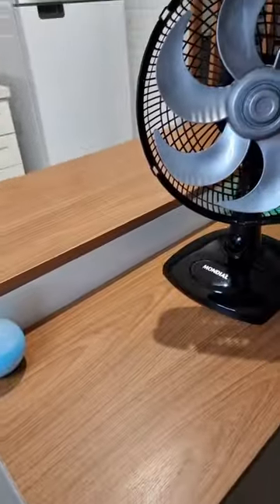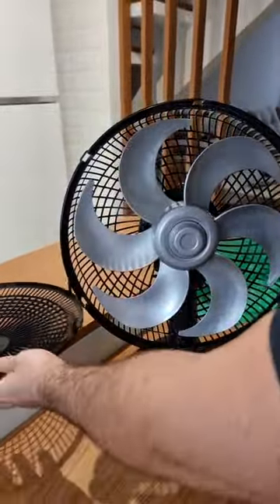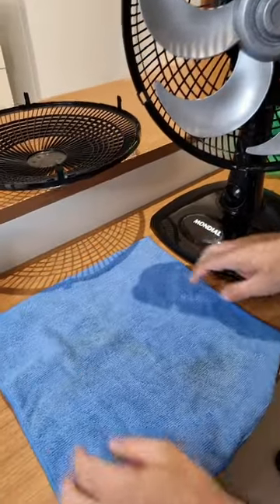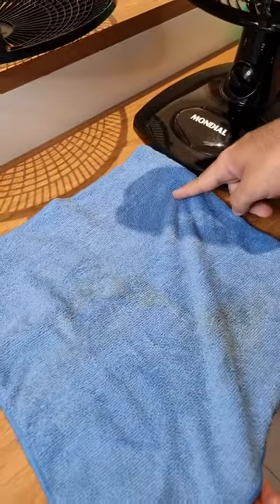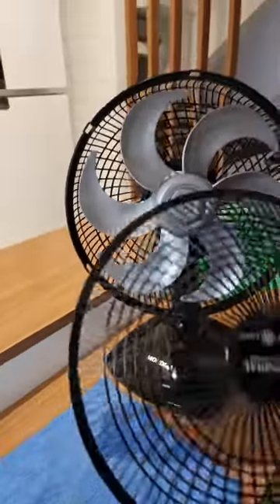Very nice, isn't it? And check this out — look how much dirt we managed to remove. We would have breathed all of that, pretty bad. So I think this hack is very cool. That's it, folks — hope you like it and try this at home, because I'm sure you're gonna love the result.